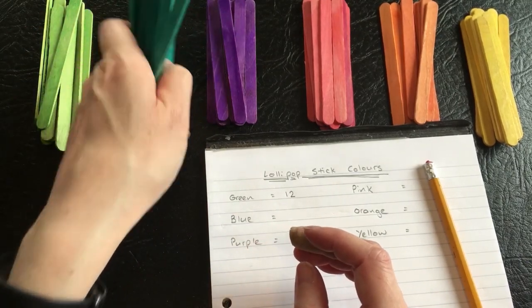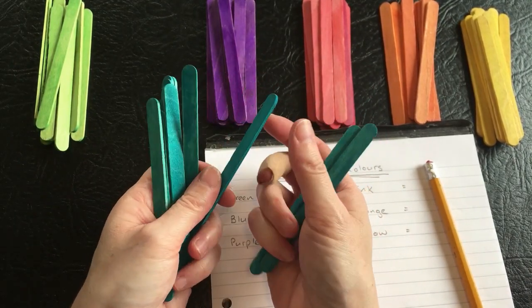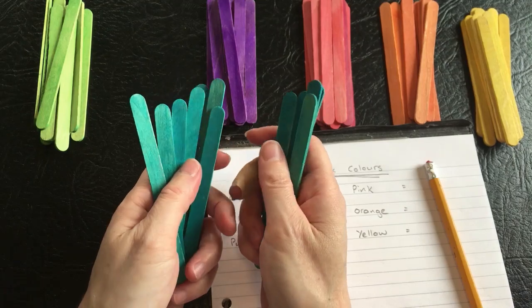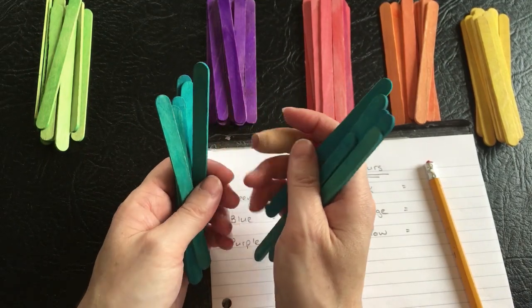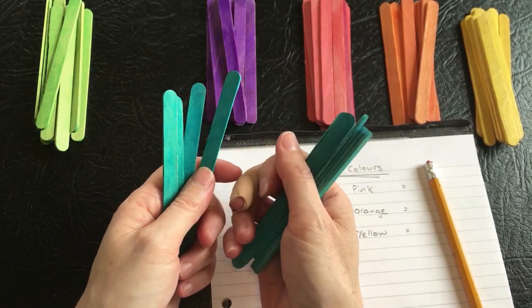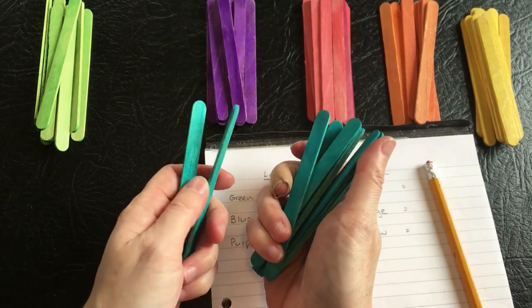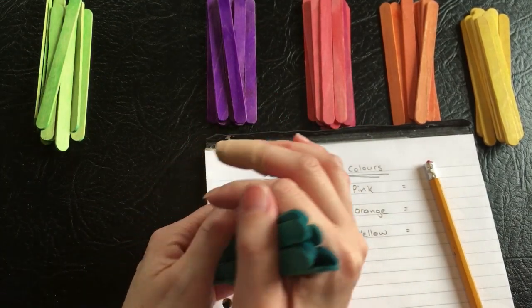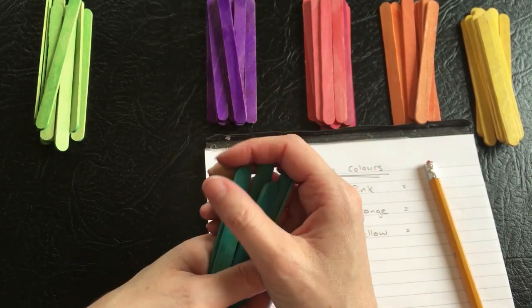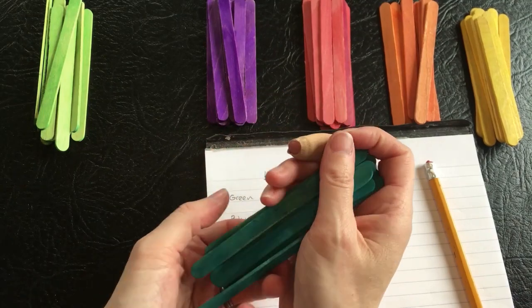And for the turquoise, or blue as we're calling it, we've got one through twelve — so there's also twelve blue ones. There was actually thirteen, but one got broken so I threw it away. But now there's twelve blue.